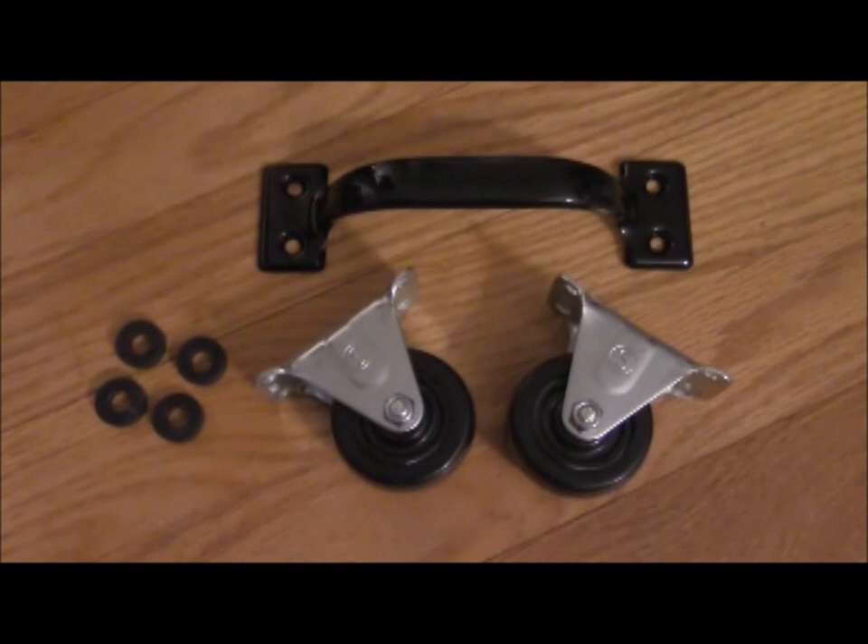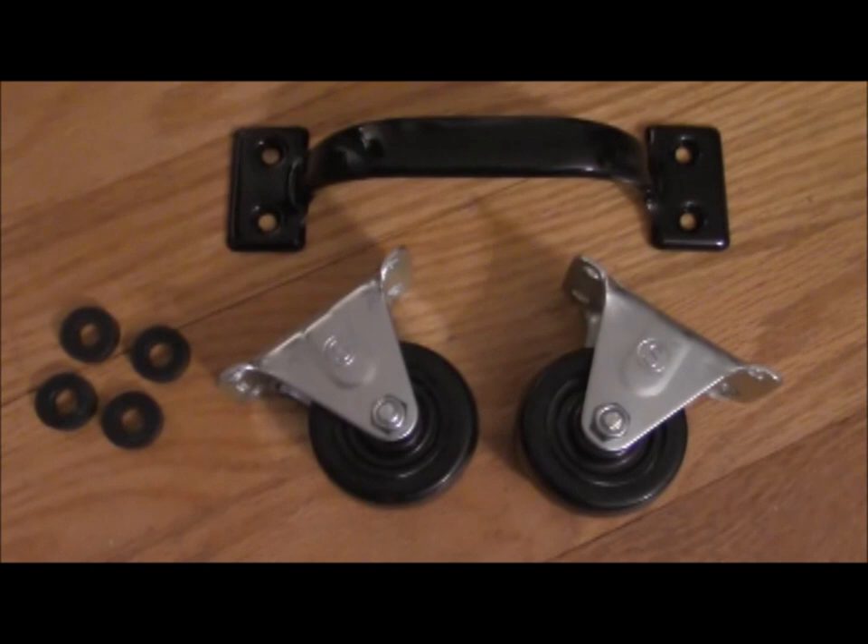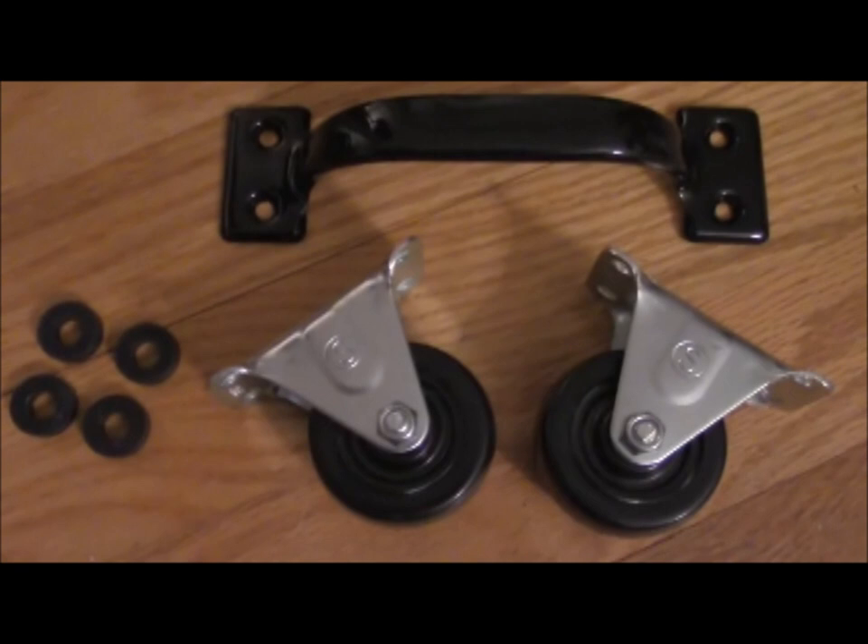A large handle and two rigid caster wheels. You may need a couple of washers depending on the gap size between the bottom of your door and the floor. I prefer the rigid wheels because they won't flip-flop back and forth every time your door changes direction. Wait to buy your casters until you have the track and door mounted for more exact sizing.